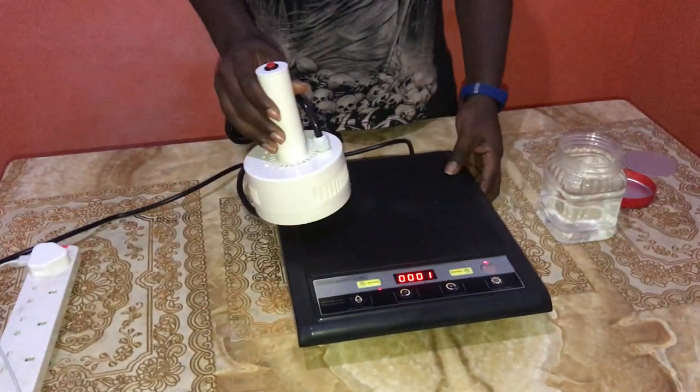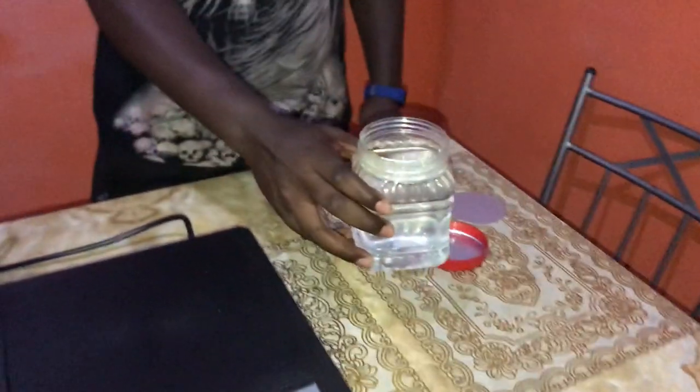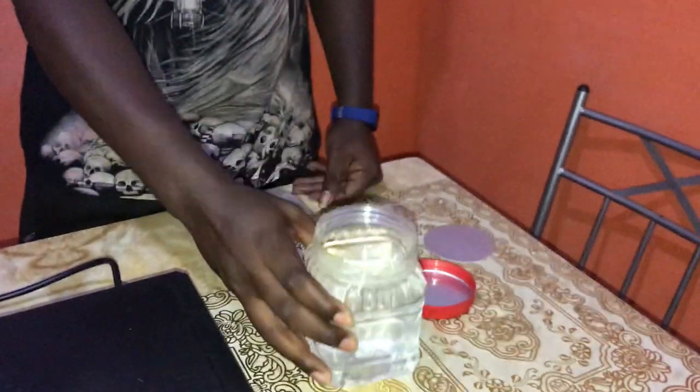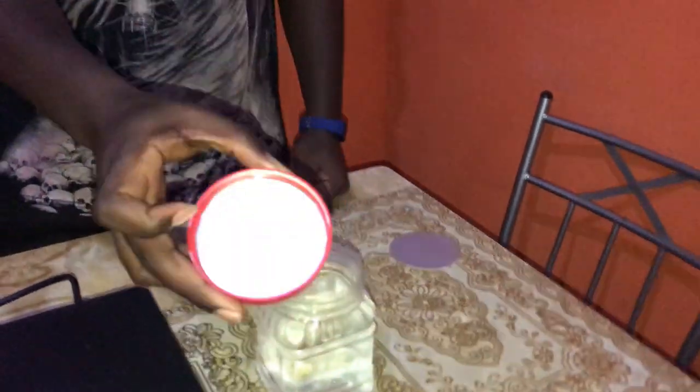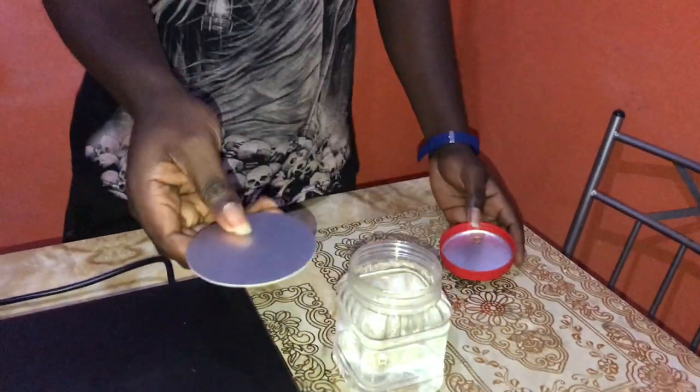This is our sealing machine. This is our product. This is our cover and this is our liner.